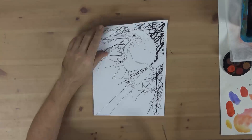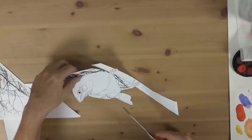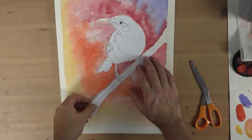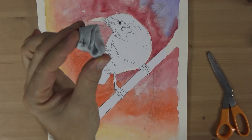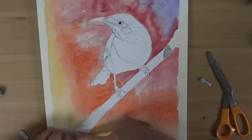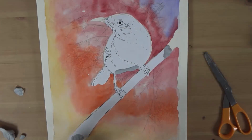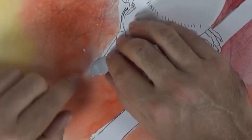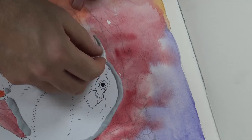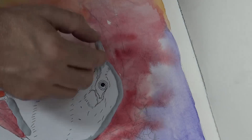Whilst the background is drying, take another printout and profile cut the bird and the branch out with scissors — this will be a mask for the next step. I have cut the beak off and cut inside the body too. Using blue tack, apply the mask to the sheet. For certain fiddly areas such as the beak and legs, I use only blue tack, which bonds well to the paper. This drop mask is a simple alternative to masking fluid; in this case it will be fine as we only want to stop the flecks of paint.